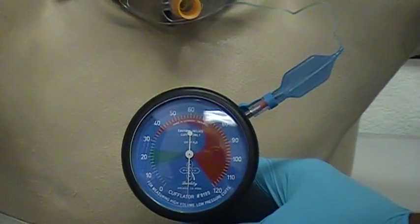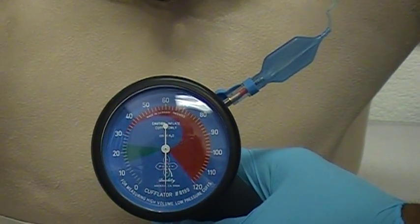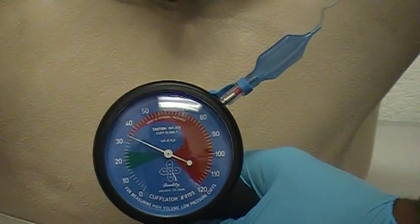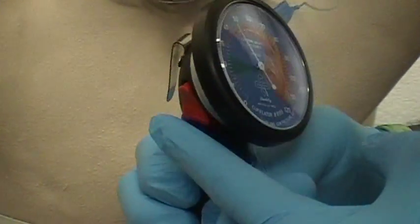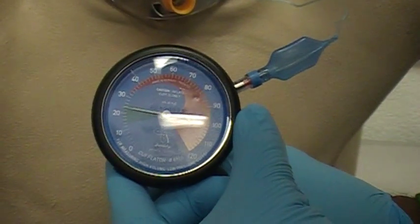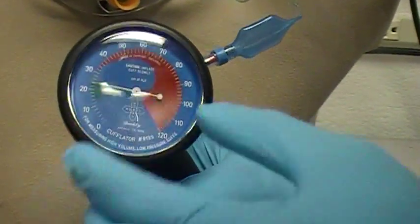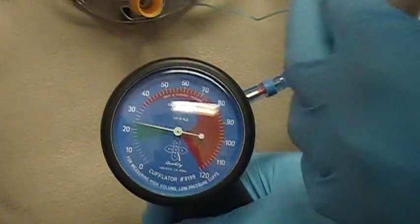You want to squeeze gently because, as I've done before, it'll shoot to 100 if you squeeze too hard. So gently. Good job. I'm going to back off now with this red button. I'm going to try to bring it down. Now I'm still in that green area, so that's about as much as I want to have in there. This way, like my associate said, we have room for leakage.